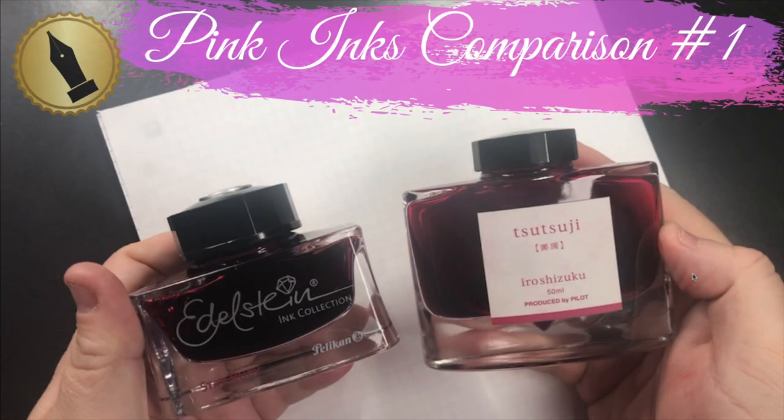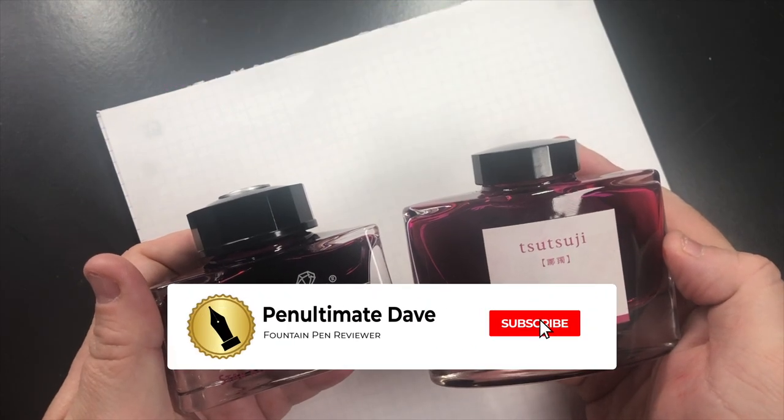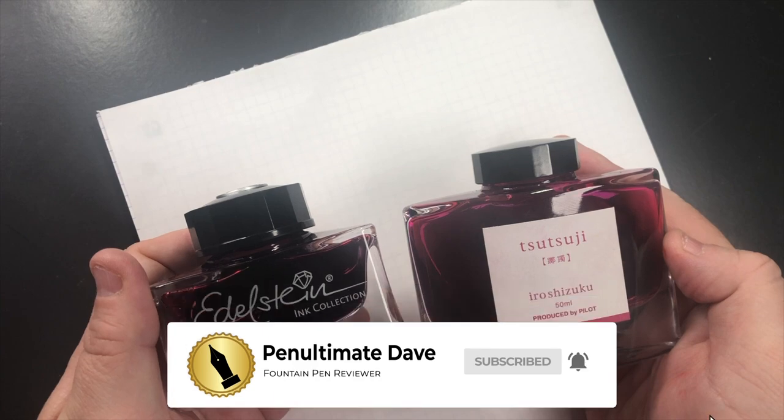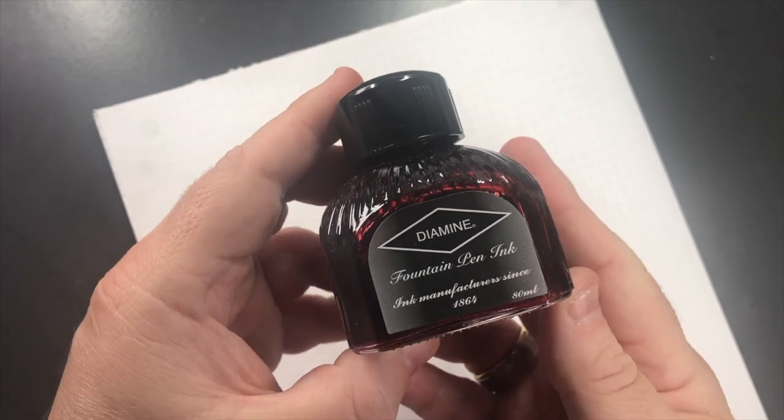Hello and welcome to another pen video from me, Penultimate Dave. I have here another ink comparison video and this is the pink inks comparison. Let's go and swatch some inks.